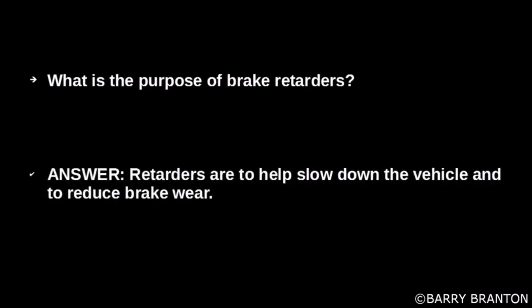What is the purpose of brake retarders? Retarders are to help slow down the vehicle and reduce brake wear.